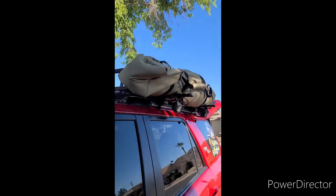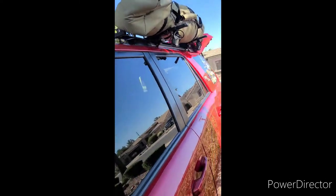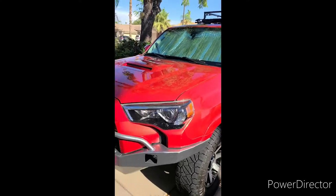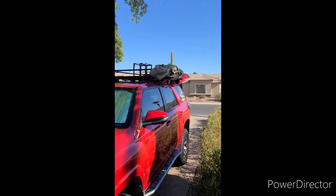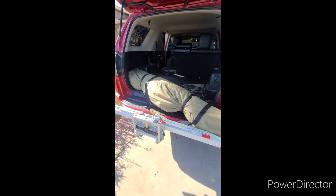That's pretty much it. For those worldwide, this is a 2018 fifth-gen 4Runner — a Toyota product — but any roof rack will work. Let me show you one last storage option.